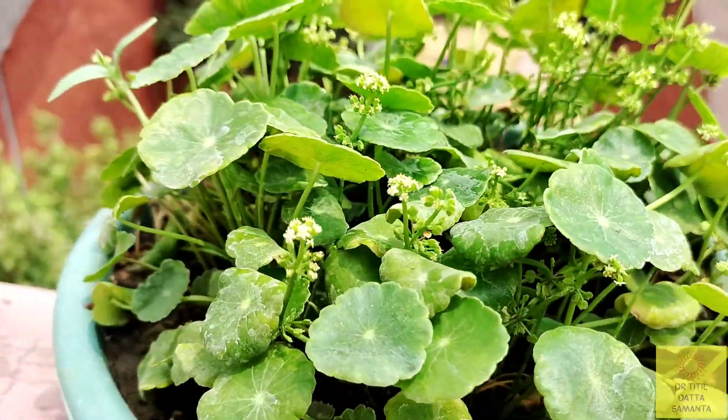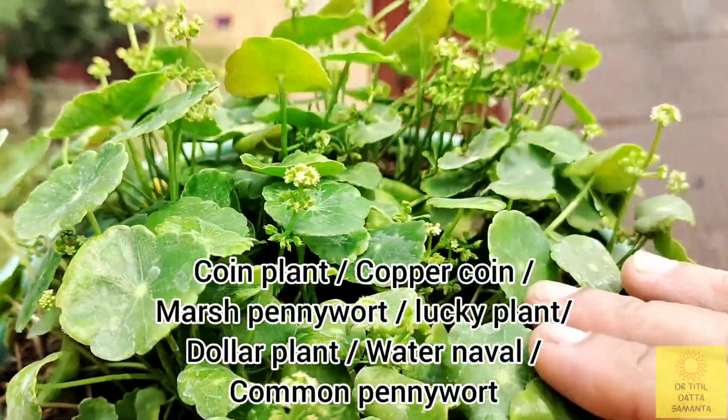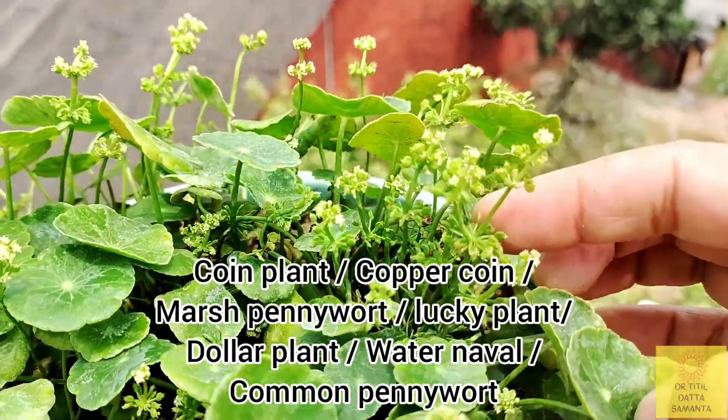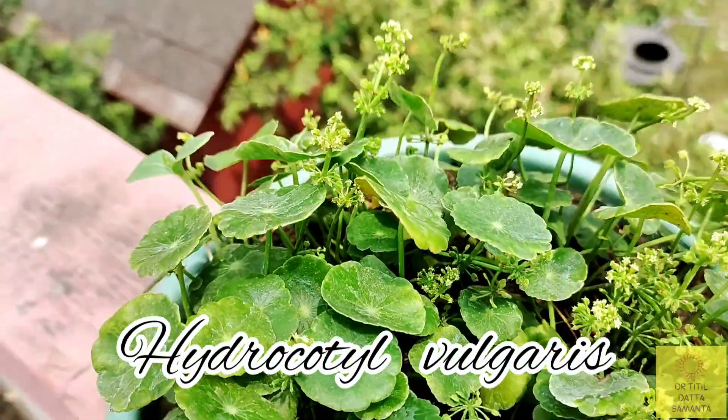Hello everyone. Today in this video I will talk about this coin plant, which is also known as copper coin, marsh pennywort, lucky plant, dollar plant, water navel, or even common pennywort. Its scientific name is Hydrocotyle vulgaris.